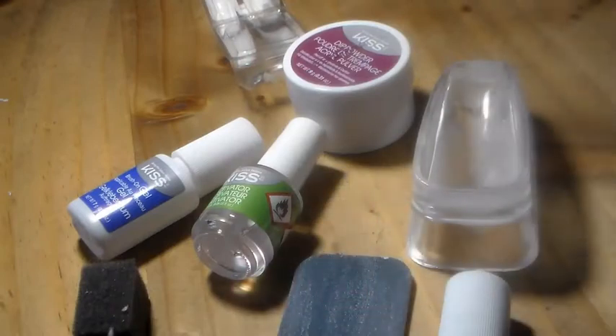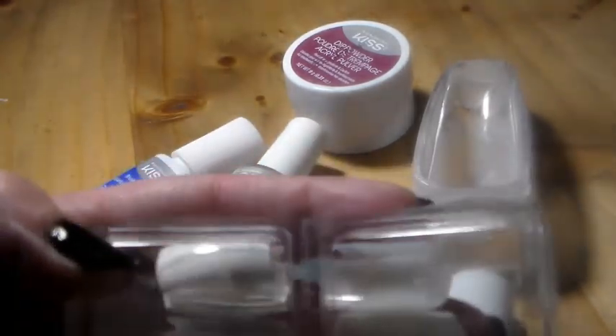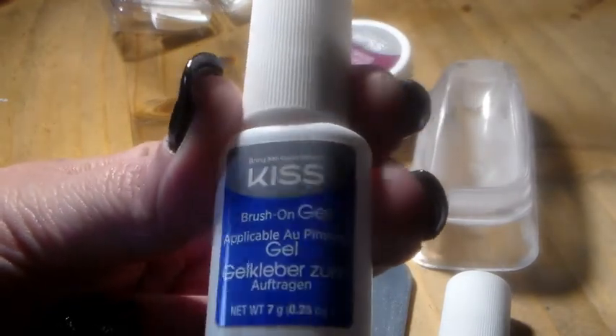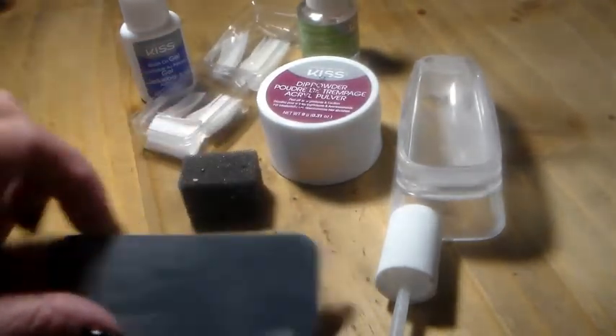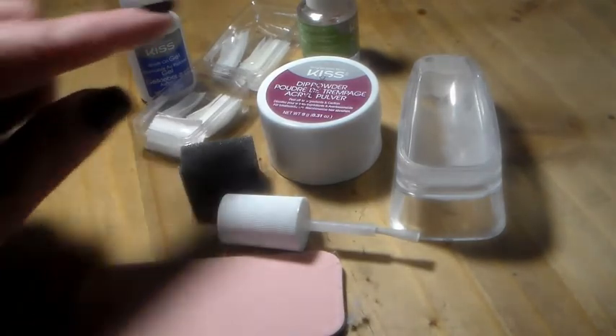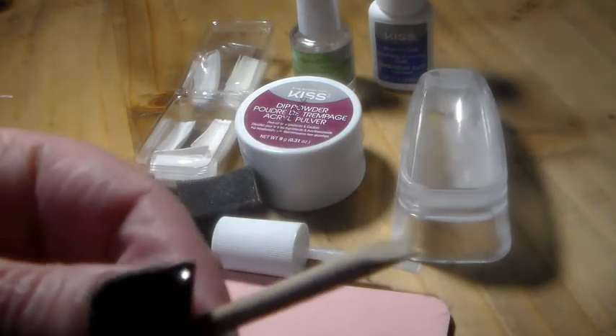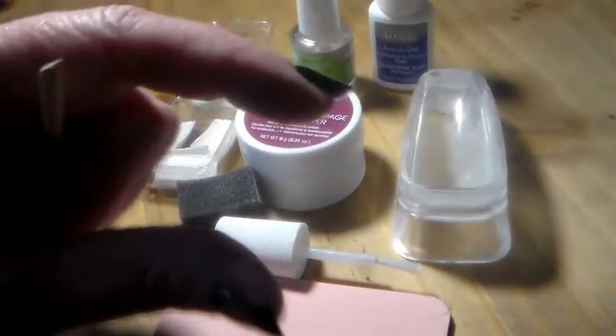So let's review this. In the Salon Dip kit, you get 20 regular tips and 20 French tips. You get a brush-on gel to glue the nails on with and also as your glue for the powder. You get a bottle of activator that goes on after you get your nails done and then again after you file and buff them. You get the dipping powder — this is clear. You get a little sponge to wipe off the powder from each nail, an emery board, two clean brushes to trade out for your glue brush, the dipping tray, and a small wood stick.